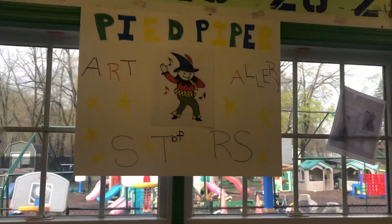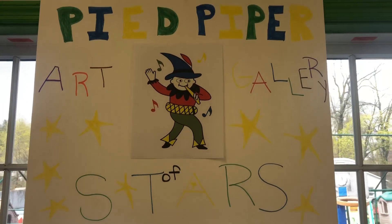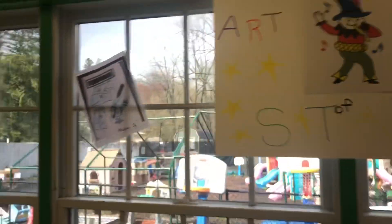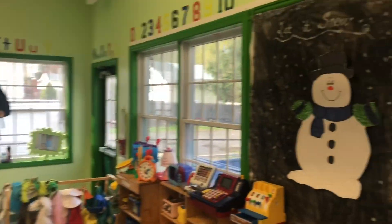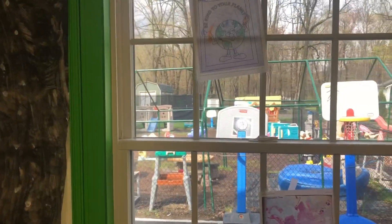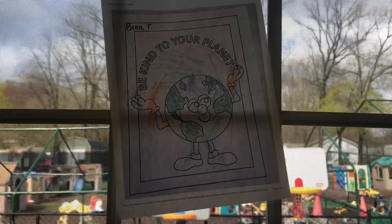I'm going to flip you around and we will go look at some of the great artwork done this week. As you can see, we have our beautiful Pied Piper Art Gallery of Stars sign, made by Kathy — she is the artiste. Lots of our windows that usually have lots of art on them don't have any, because we haven't had any kids at Pied Piper. But if you keep sending in the artwork, we'll keep putting it on our windows.